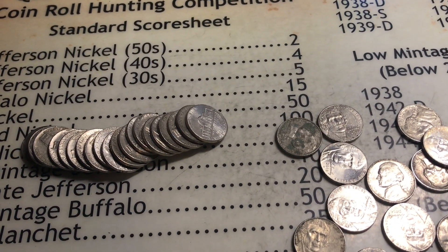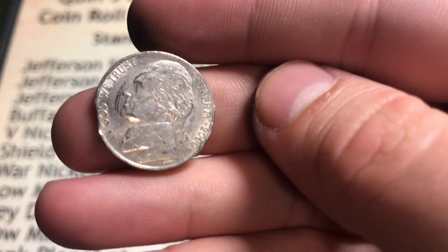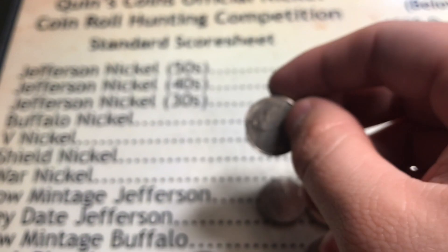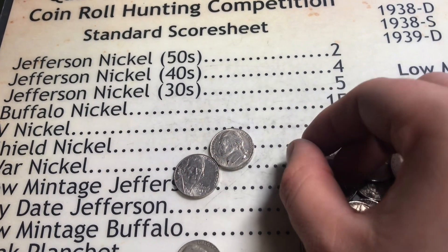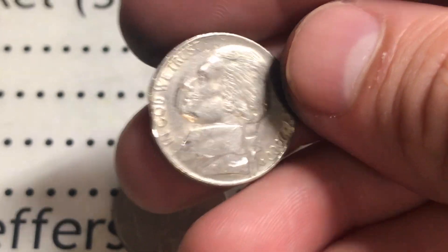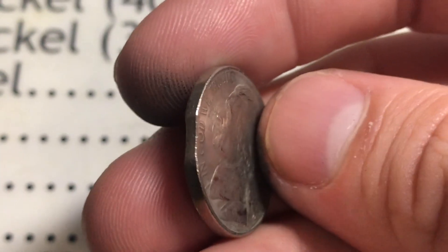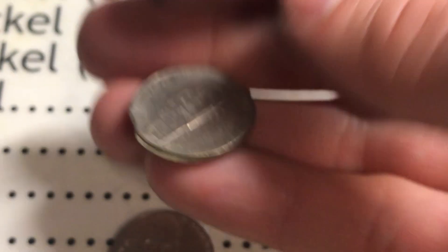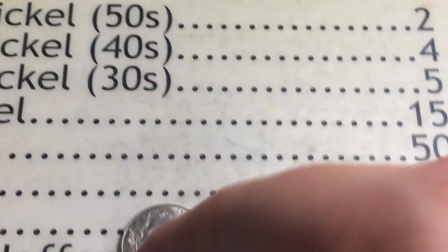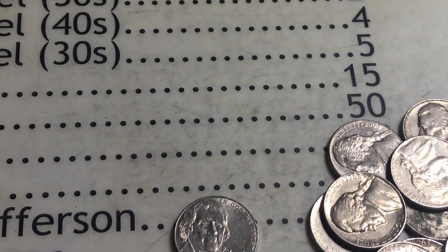We got something really special here. It's not the best one I've seen but it's still awesome. This is a clipped planchet - a coin fits right in that groove right there. These don't come up too often - I feel like I've only found three of them. This is a 2000 Denver with a clip in it. Clipped planchet baby! I almost missed it because it was right on the end and I almost tossed it back into circulation, but I'm so glad I'm keeping this one.